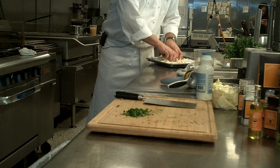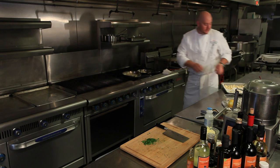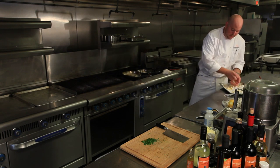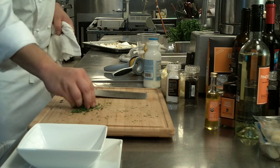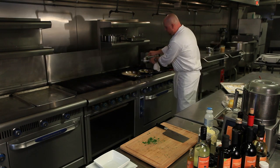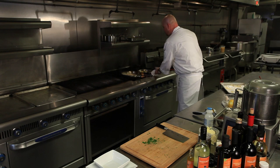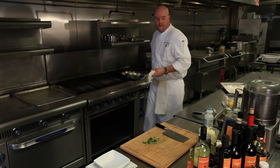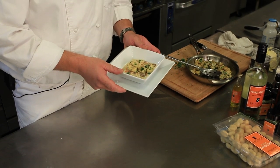Our butter is starting to brown and we're going to add our pre-blanched gnocchi into the butter. Now that we've got some good color on these, we're going to hit them with a little bit of fresh parsley and just a squeeze of lemon juice. We have a potato gnocchi with a wild mushroom and truffle cream sauce, finished with a little bit of truffle sea salt.